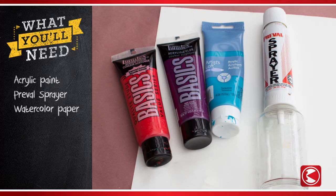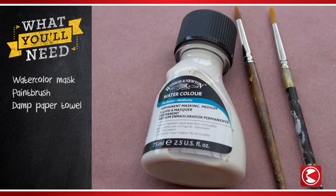Here's what you'll need: acrylic paint, a PreVal sprayer, and watercolor paper. You'll also need watercolor masking medium, one or more paint brushes, and a damp paper towel.